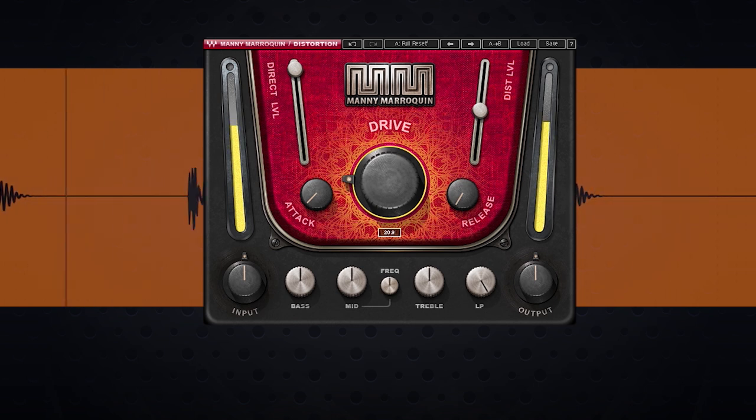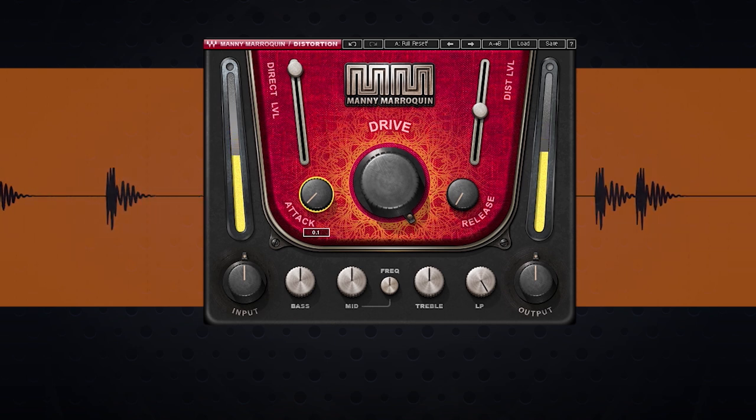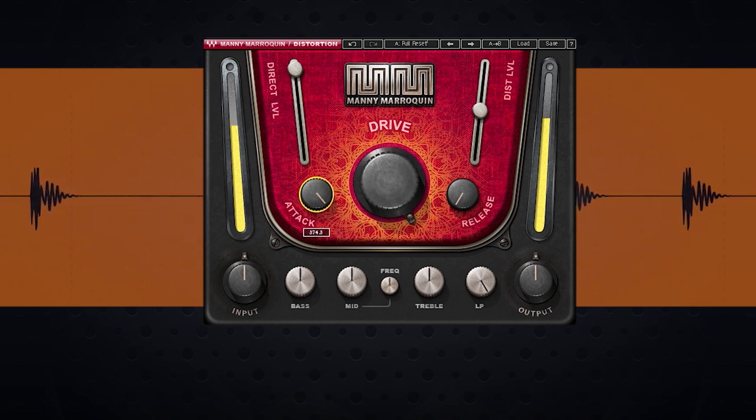The behavior of the distortion has a lot to do with the attack and release settings. I'm going to bring up the drive real quick just so you can hear exactly what the attack and release are doing. You have the attack here — this sets how fast the distortion attacks the signal. You can hear how that moves across the kick's transients. I want to catch that first spike and make it punchier, so I'm going to keep the attack at about 0.2 milliseconds.